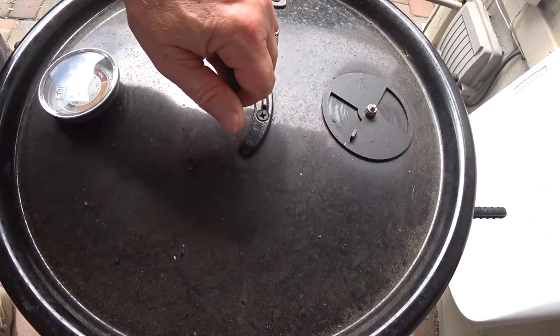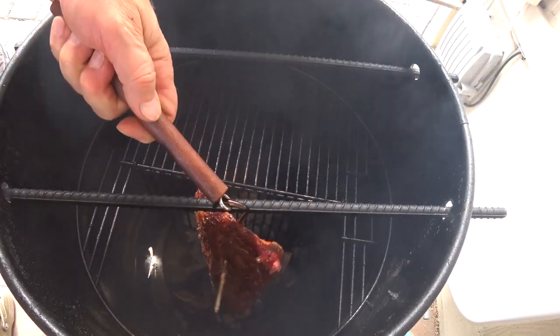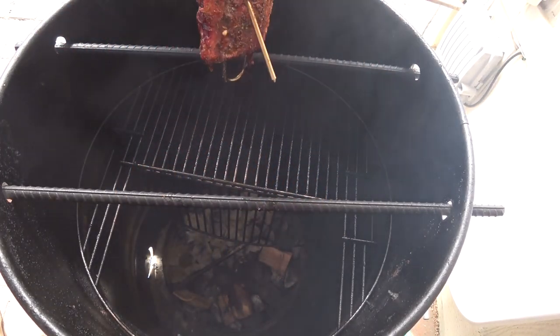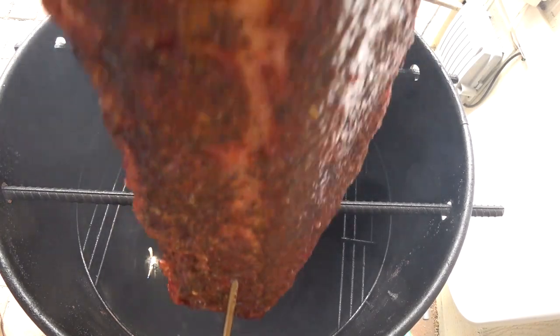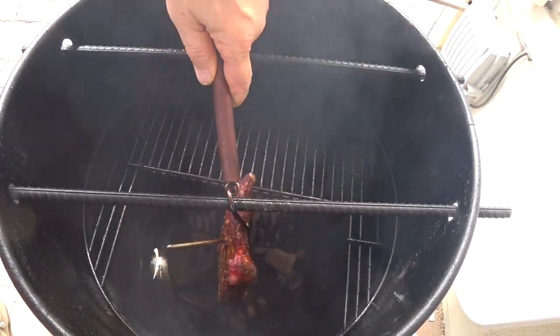Okay, we're at the one-hour mark. Just going to see how we're doing here. That actually looks pretty good. Just a little spritz with apple juice while we've got it out here. Back in about a half an hour and then we'll actually measure the temperature and see where we are.